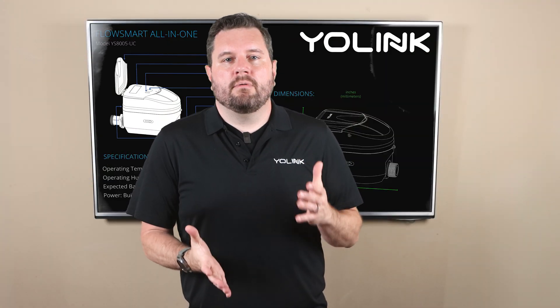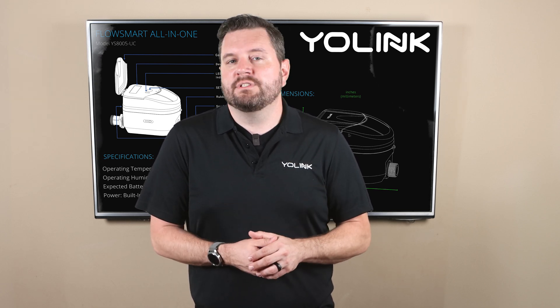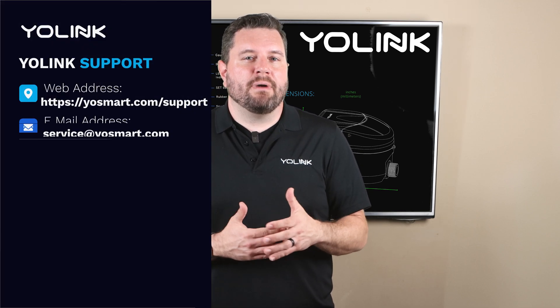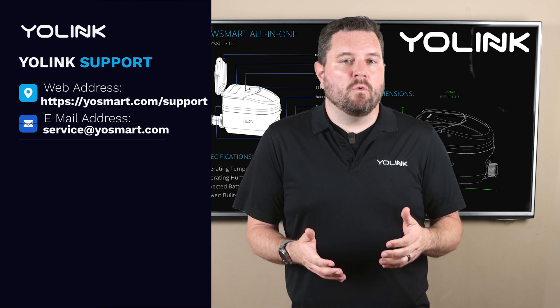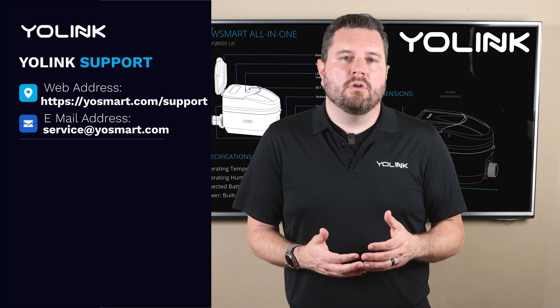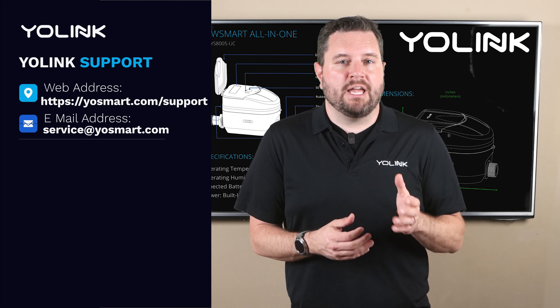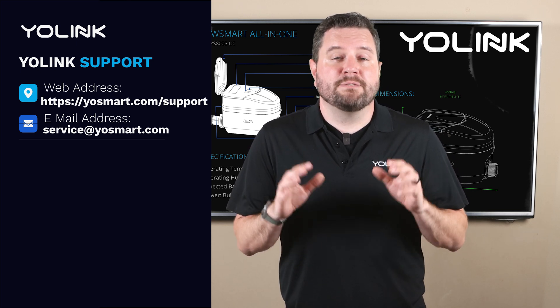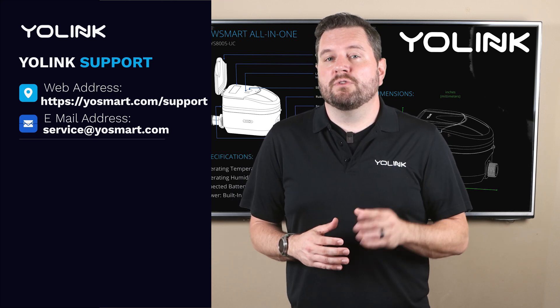To sum things up the Yolink FlowSmart All-in-One provides an advanced feature set to improve your water management and home safety. With the added accuracy of ultrasonic technology and all-in-one design it's both flexible and durable making it a valuable addition to any smart home configuration. If you need any additional support or have questions please visit our support page at yosmart.com/support or reach out to our dedicated support team at service@yosmart.com. Thank you for watching today's video — we hope this tutorial has been helpful. Stay tuned for more smart home tutorials coming your way.